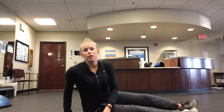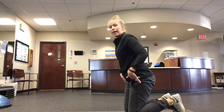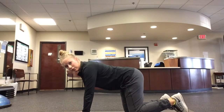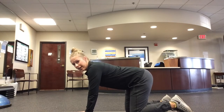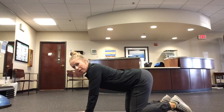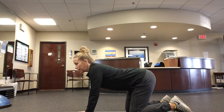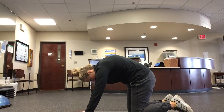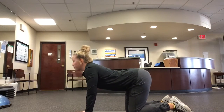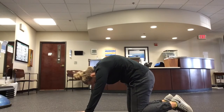One thing I really like is cat-cow. We get onto all fours — knees underneath those hips, hands underneath those shoulders, fingertips spread wide. Inhale, drop that belly, round through that spine, looking up. Exhale, pull that belly button towards the spine, reaching down. Inhale, looking up, and exhale, rounding through that spine. That's another one of my favorite lower back stretches.